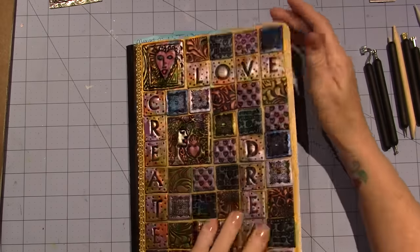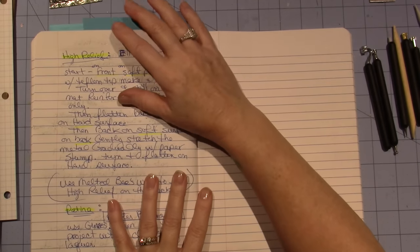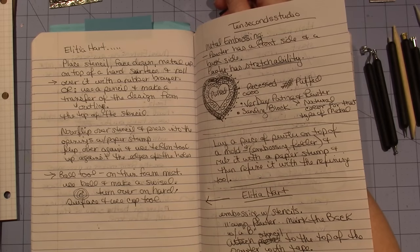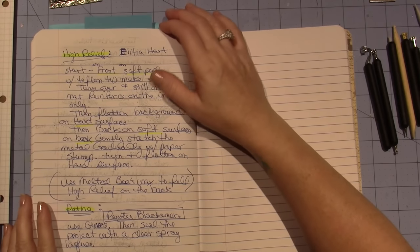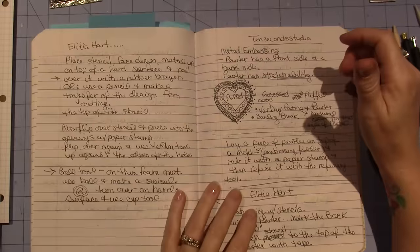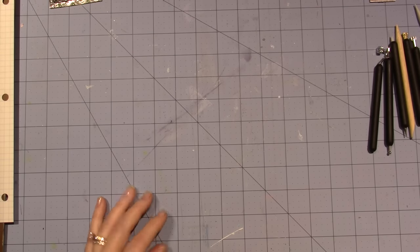I've been taking notes based on Alicia Hart — she's a metal artist from South Africa who I think lives in California now. I wish she did more videos, but I'll put the link for her video in the description box. It's really been the best walkthrough-type direction I've seen. There's really not a lot about metal embossing on YouTube.